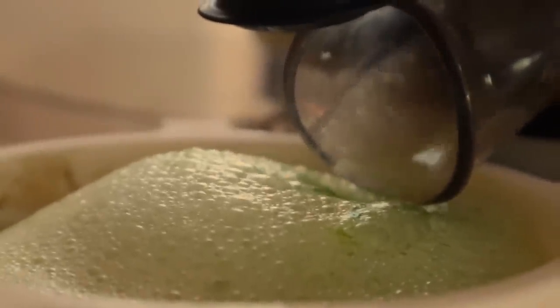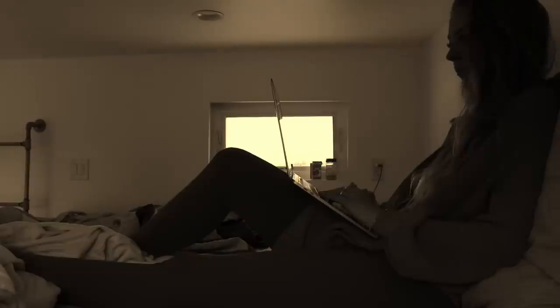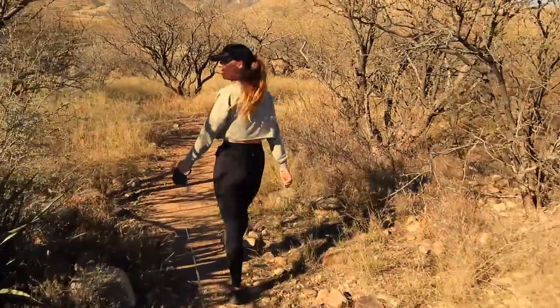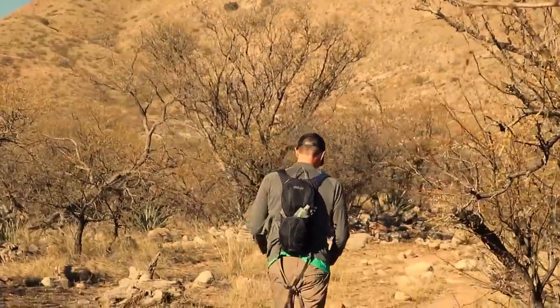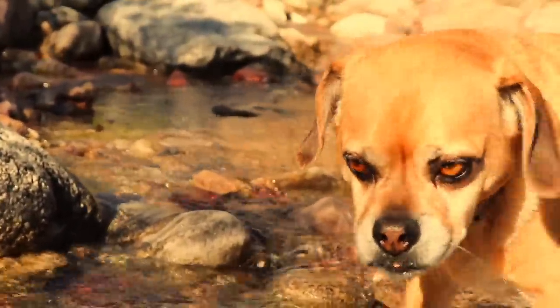Thank you for joining us. Should we do the big long high hike or the small easy hike? The big one? I think we should put them to the test and see how their weight loss journey is going and go on the big hike. Here we go.